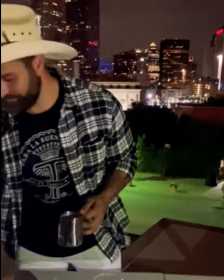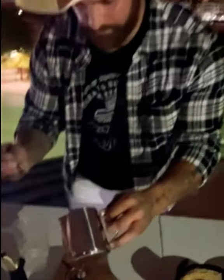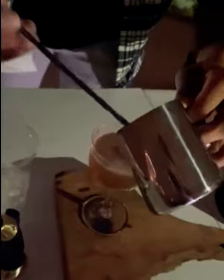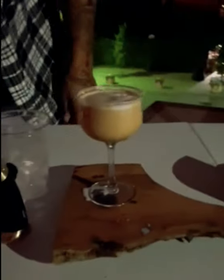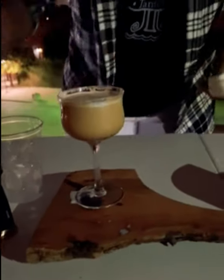We're going to top this off with our secret ingredient — tiger nut milk. Last but not least, what's a campfire without a Toasted Marshmallow?